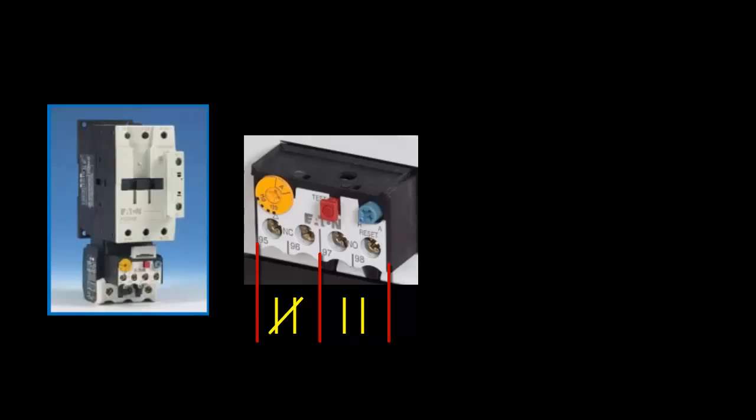If the amount of current being pulled exceeds what the FLA dial is set to for a certain amount of time, it will trip, which will alter the state of these two contacts.